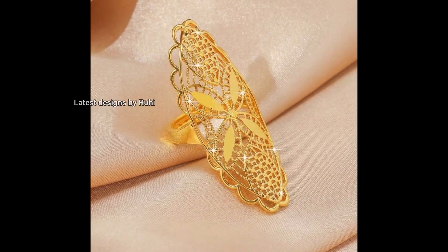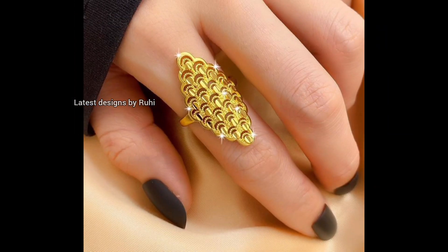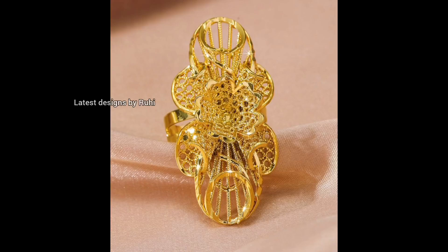Hi everyone, welcome back to my channel, Latest Designs by 2he. Hope you are all doing good. Today in this video I will show you some beautiful lightweight gold ring designs.